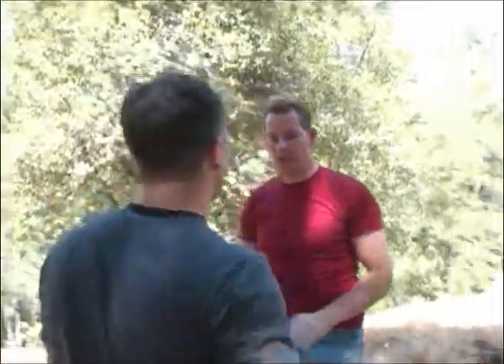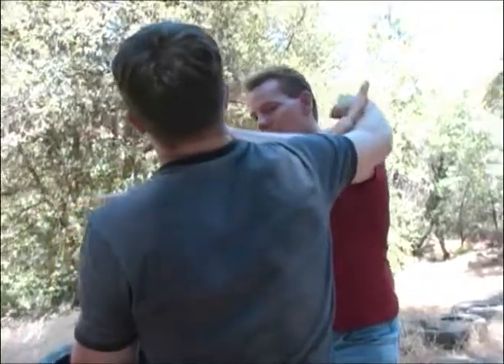If I don't get that elbow block but I get the jam, he's going to nail me right here. So I want to have that checking hand up.